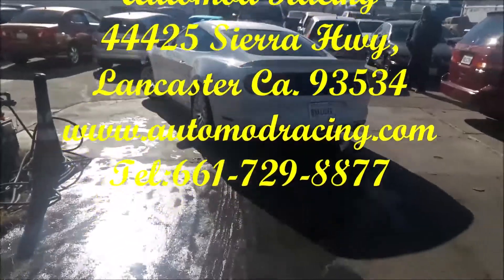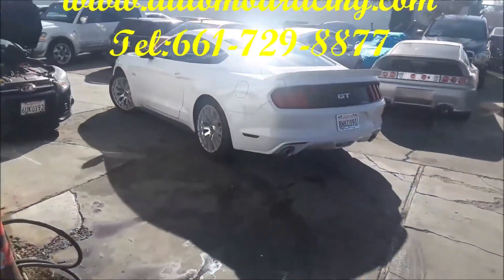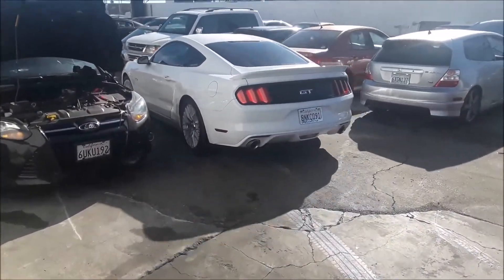So if you want to get anything like this done, just come in today or give us a call at 661-729-8877. Thank you for watching.